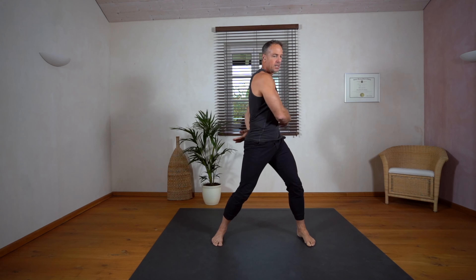Next we go into a prone position and we do some scorpions on both sides — very nice for a healthy spine. Find your rhythm here. Rotational exercises are really very good for our body, to be able to move free and controlled.